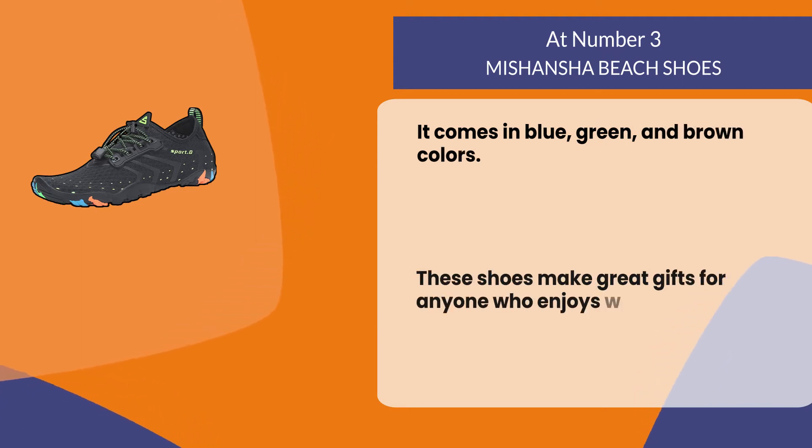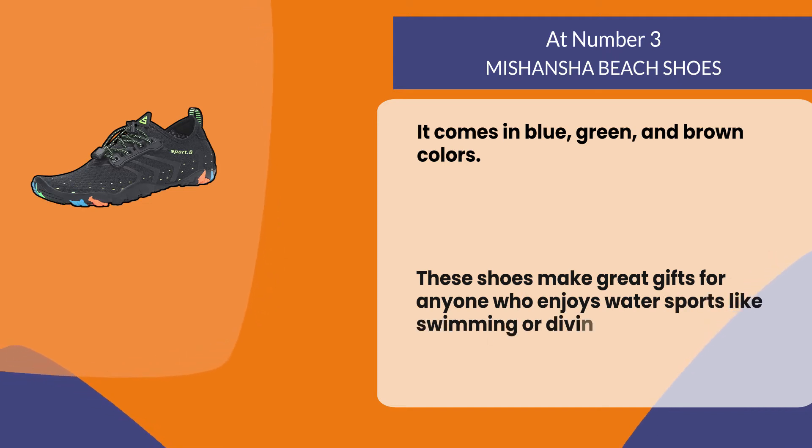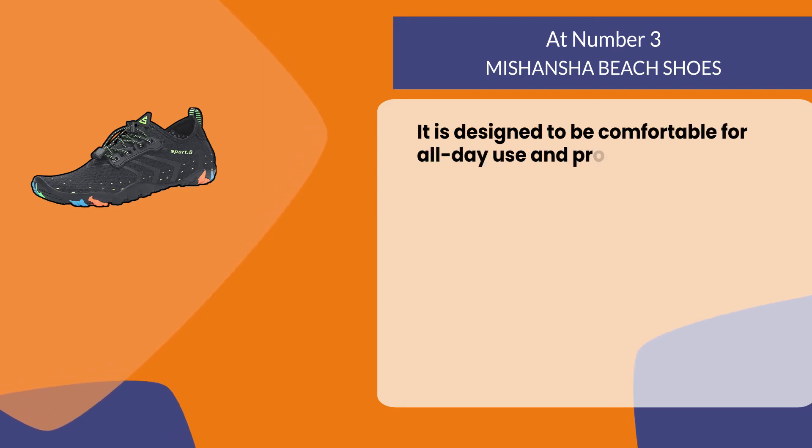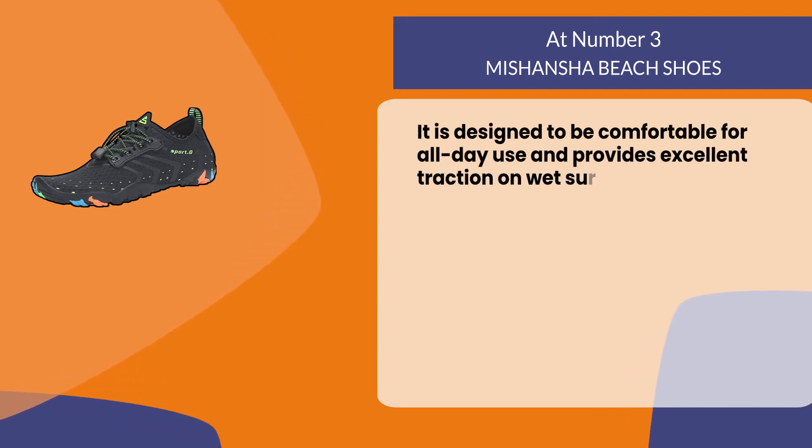These shoes make great gifts for anyone who enjoys water sports like swimming or diving. They are designed to be comfortable for all-day use and provide excellent traction on wet surfaces.